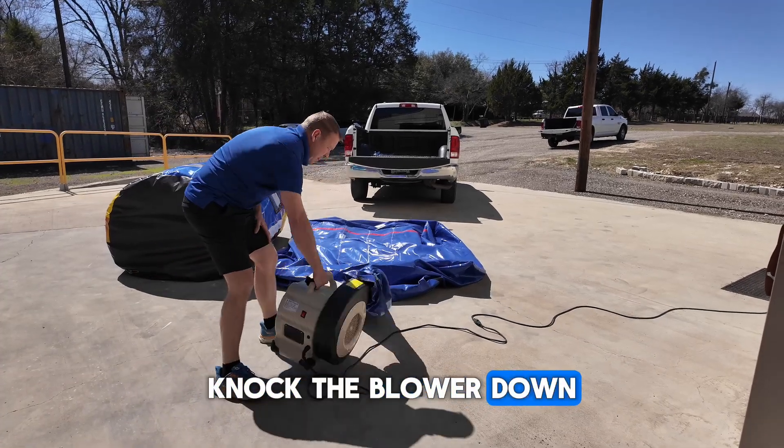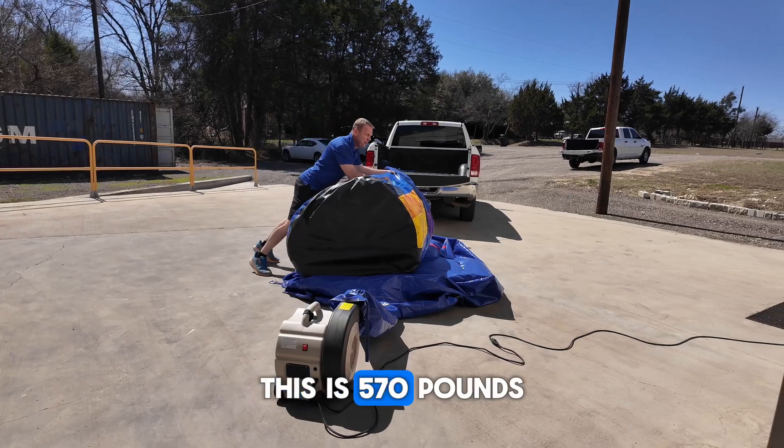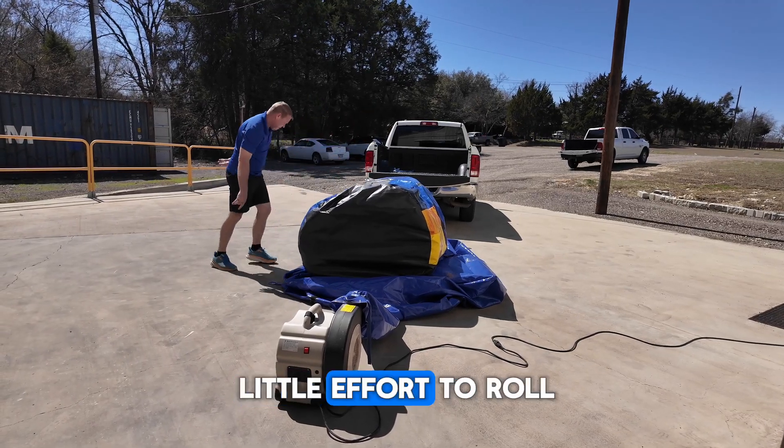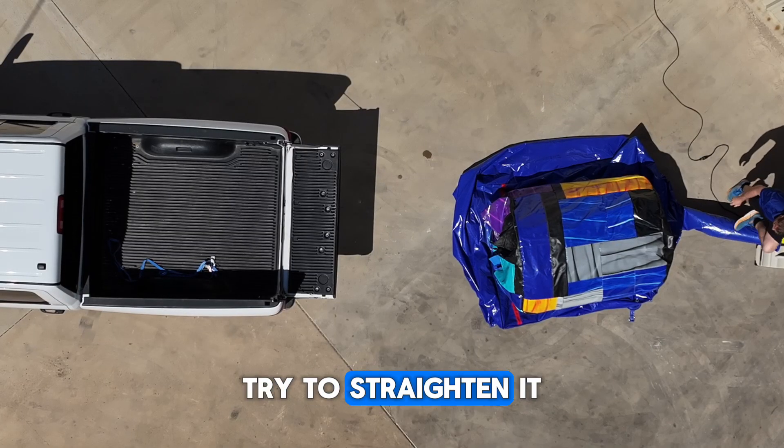Knocked the blower down — stand the blower back up. I'm going to roll the unit on there. This is 570 pounds, so it took a little effort to roll. Wanted to see if it's kind of even. It's pretty close to even — try to straighten it a little bit.